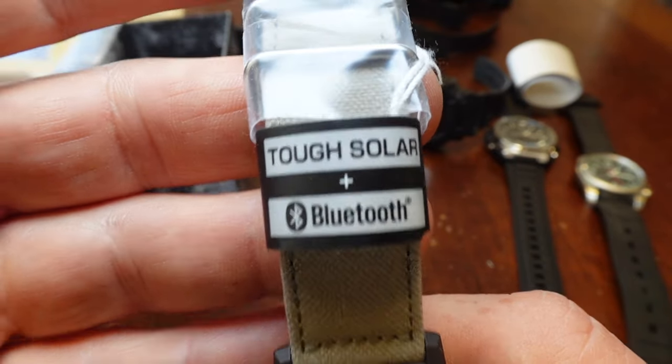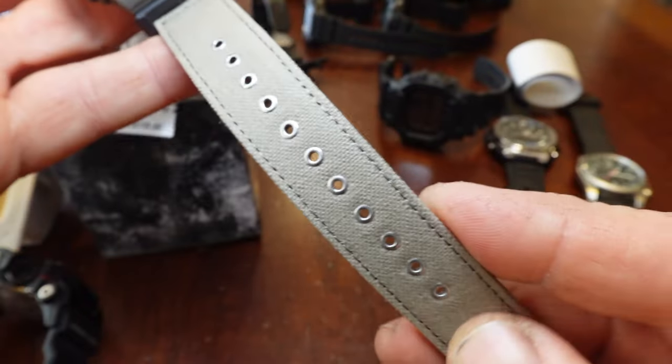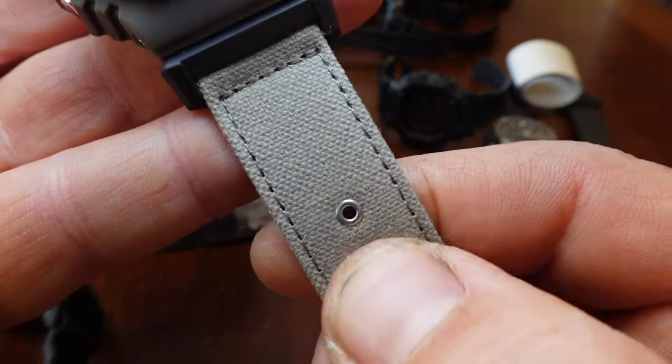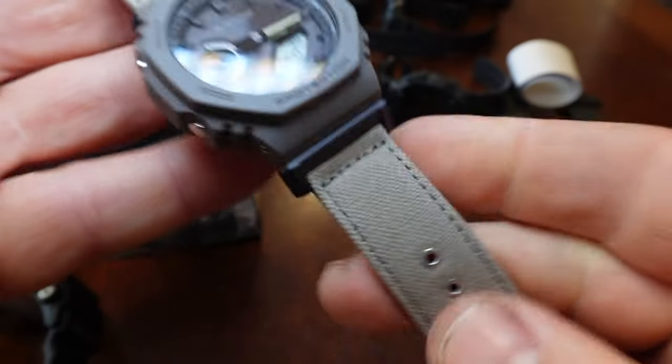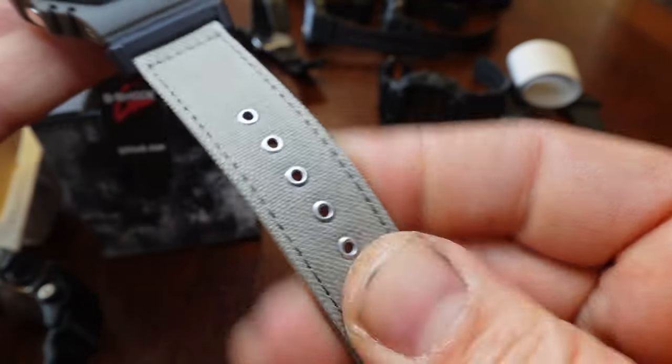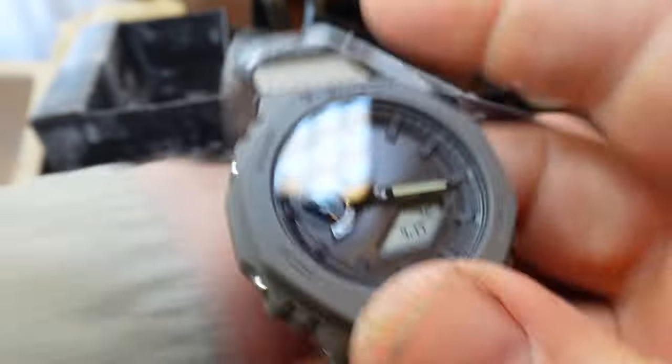It has solar, but it also has Bluetooth. Not really excited about the Bluetooth, but I thought the strap looked really cool. Look at these rivets — there are rivets on the holes. And this is a nice canvas material. Look, it matches my shirt.